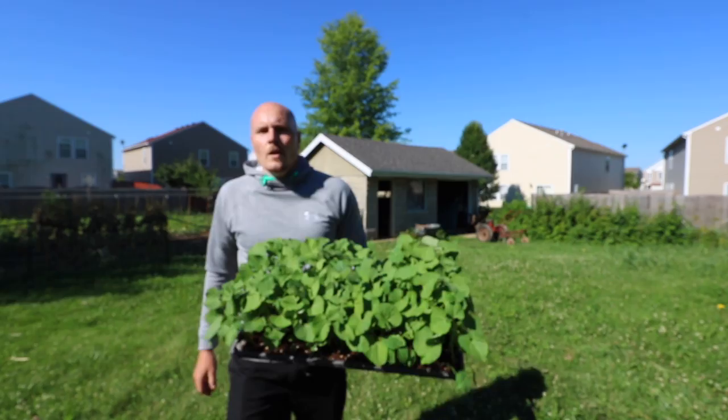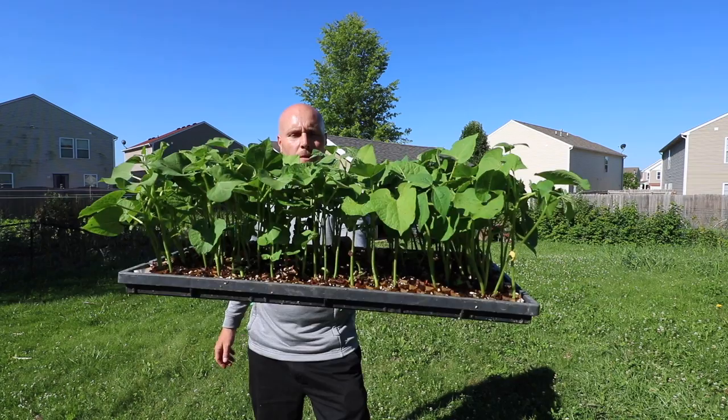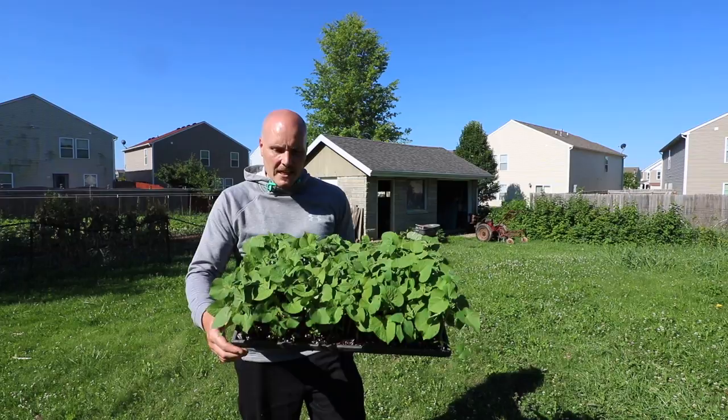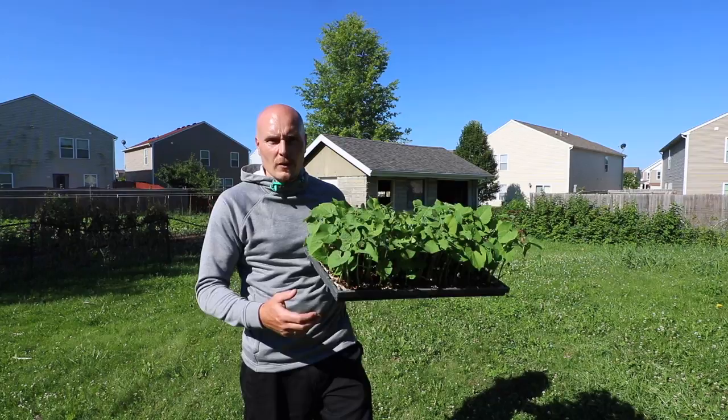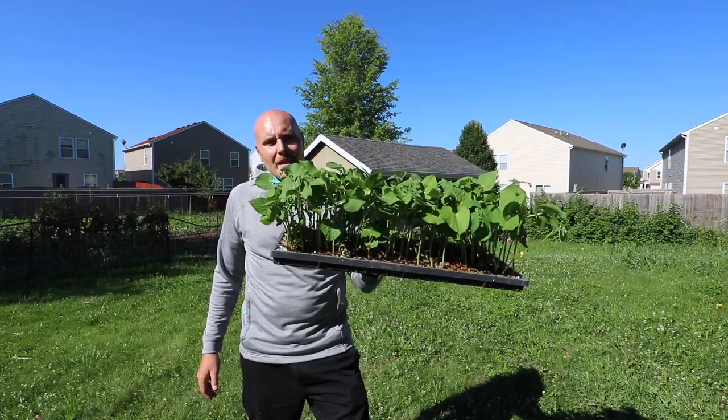One of the ways Daniel's saving a lot of time on his farm is by using the paper pot transplanter. These green beans — shelling beans, a special order for a chef client — are growing in paper pots with two-inch spacing, the CP303 cell chain pots. These are big plants, about seven inches tall. You'd think you can't transplant something this big in paper pots — that they'd be too big, root bound — but you can, and he's done it.